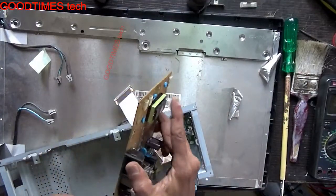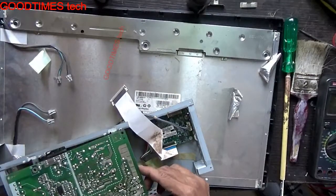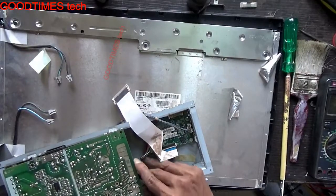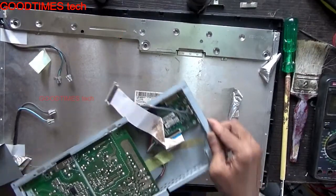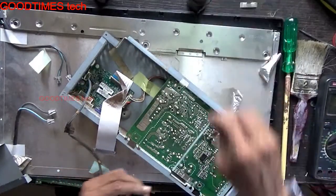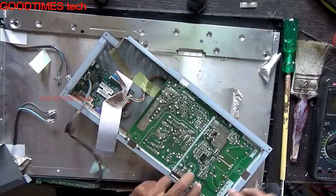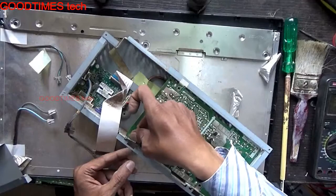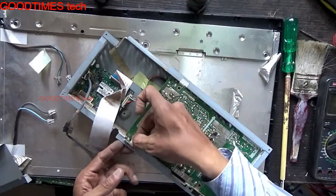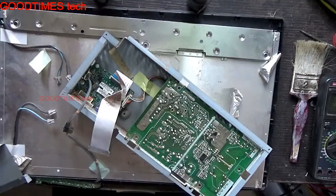There is no problem with any of the circuits — neither the power, nor the inverter, nor the main logic board. So we will fix it back and fasten all the screws.